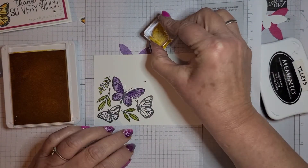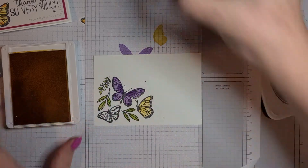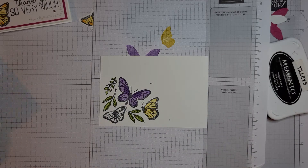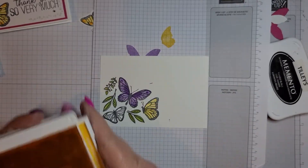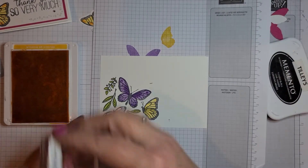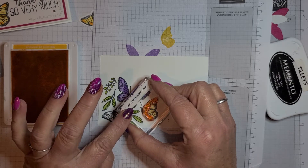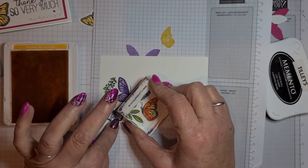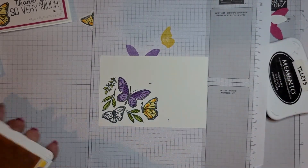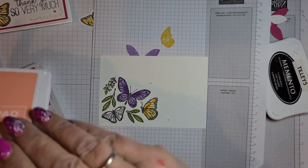Stamp off first and then stamp on. These are quite quick and easy to do — they're going to be lovely to do with blends as well, but I just wanted to show you how it works with the infill stamps. Then this is the Mango Melody, which just gives a bit of a highlight. Then we add Flirty Flamingo and Melon Mambo.